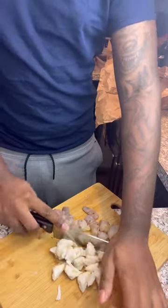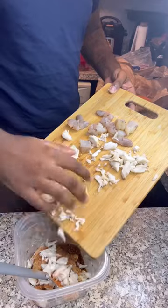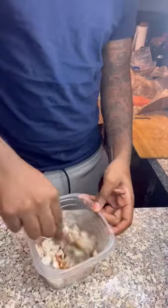Go ahead and start cutting up your shrimp and also dice up your lump crab — don't overdo it. Then put that all into your mixture and mix it up. Of course it's gonna look like throw up, but that's gonna be a good thing for this.